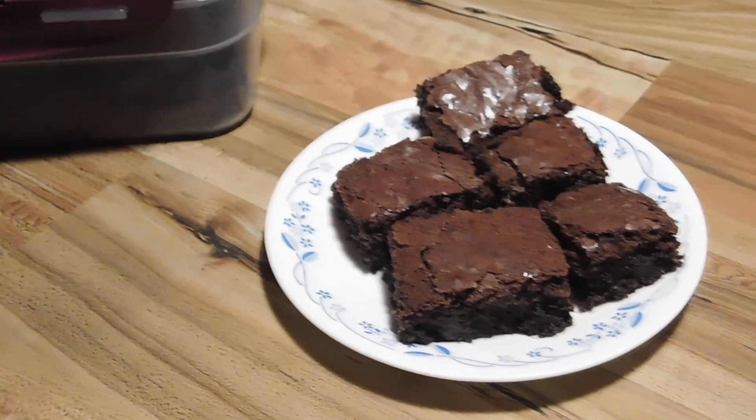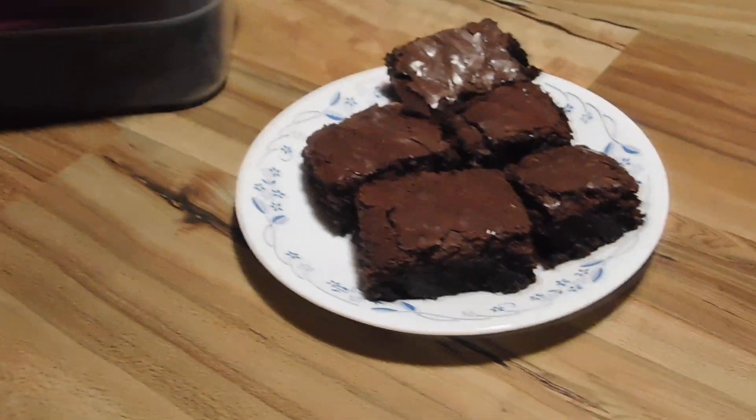There you go — peanut butter fudge brownies and a little tip. Now we need a cold glass of milk. Let's go. Thank you.